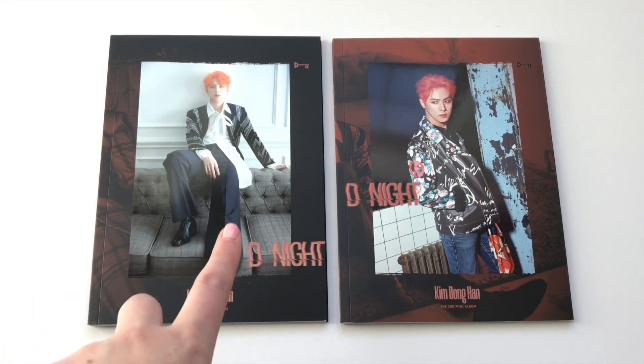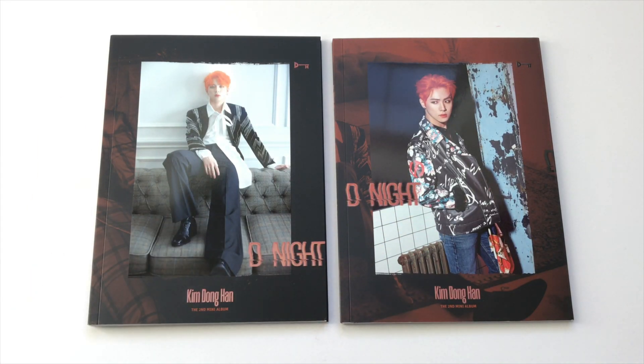As you can see I have both the A version and the B version. I originally bought his first mini album in one version and then went back and bought the second one. He was my bias in JBJ, so I've decided to collect up to two versions of his solo releases for the time being.